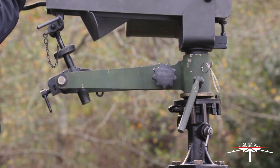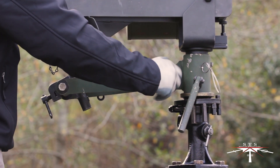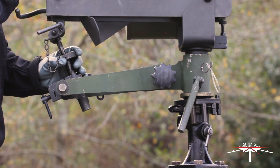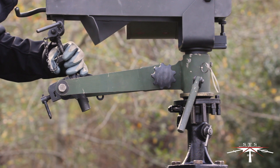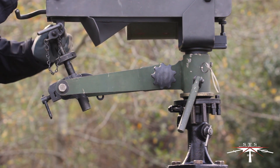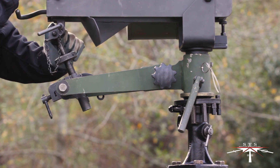For your elevation and depression, you can also lock that into place. And then your traverse and elevation mechanism on the back side will allow you to do the fine adjustments — down, up, right, and left.